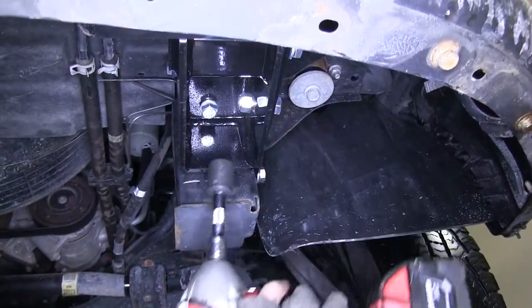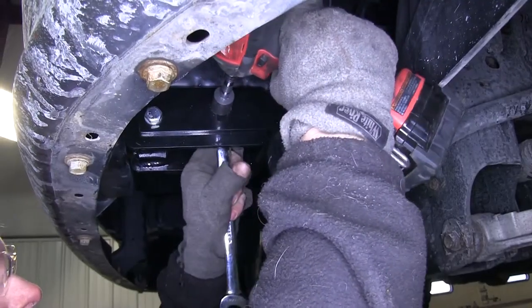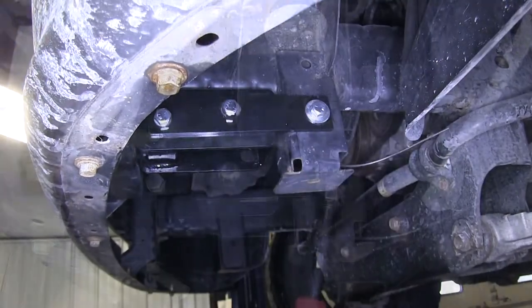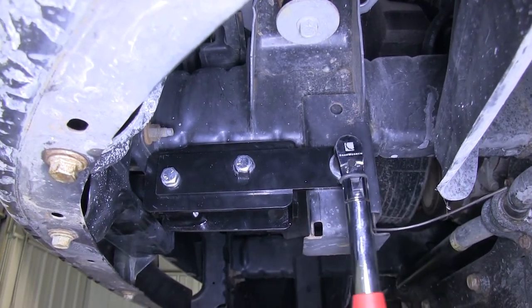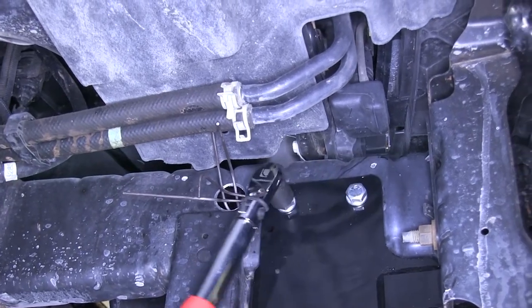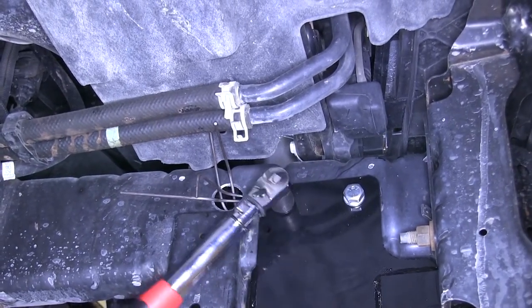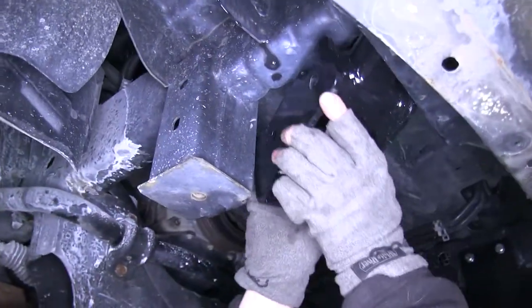Once all our hardware is installed, we'll go ahead and tighten down all the bolts. Then we'll torque the bolts as specified in the instructions. For now we're done with the driver's side, we'll go ahead and repeat the same process on the passenger side.